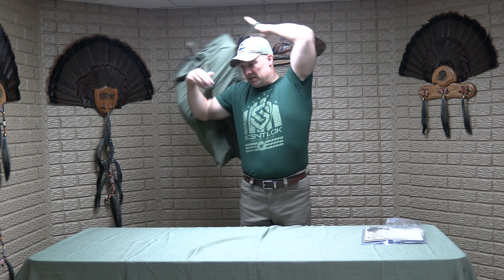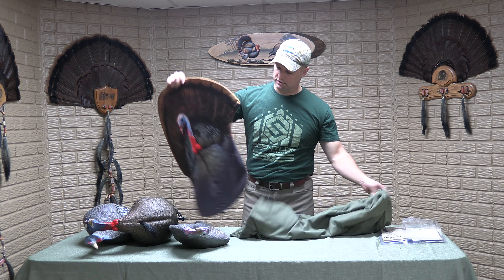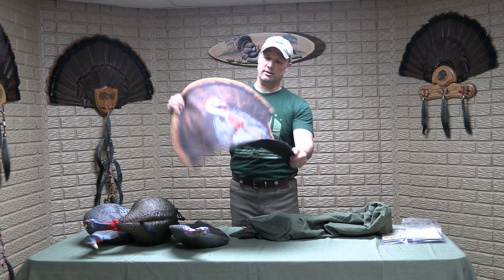I'm able to sling it on and carry it over top of my turkey vest with both adjustable straps, versus draping it over one shoulder where it has a tendency to slip off like almost a gun sling. As you can see in here, I do have three full-size decoys.